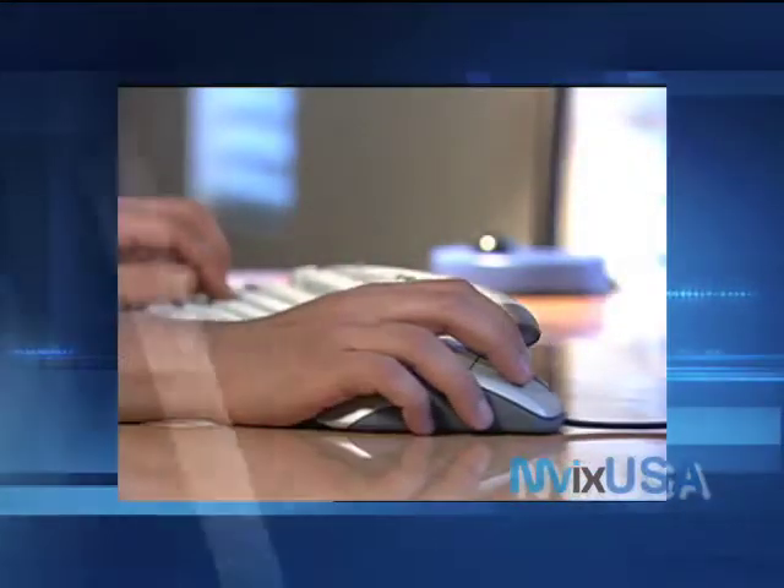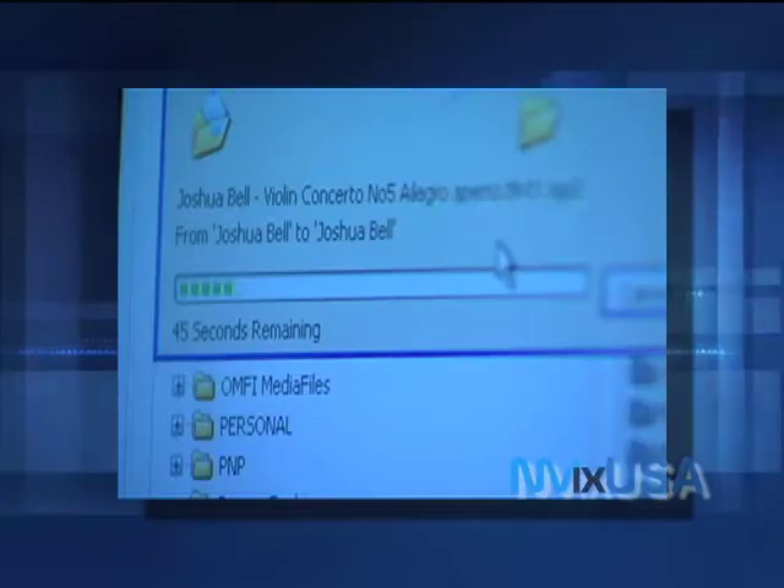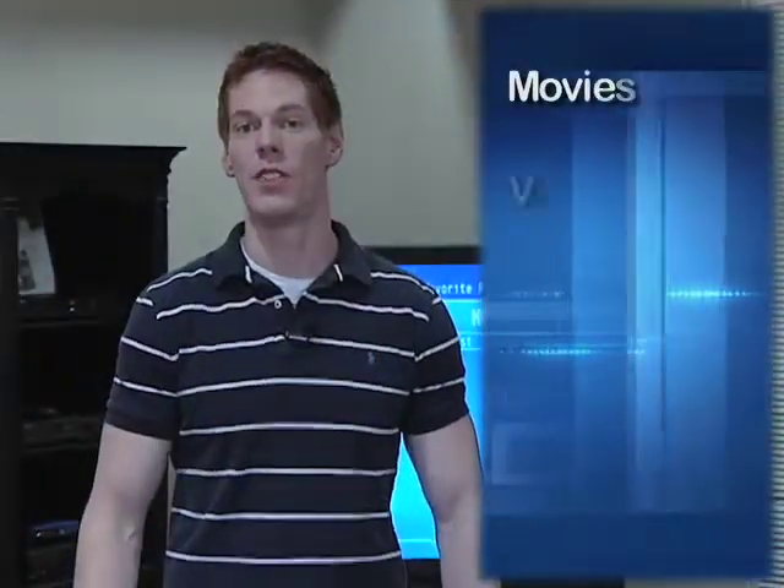Once you set up the MVIX Wireless HD Media Center as an external hard drive on your computer, you're ready to start transferring files. This simple device can hold your movies, videos, music, and digital photos. When you're done, connect it to your stereo or your home theater system, and you're set.